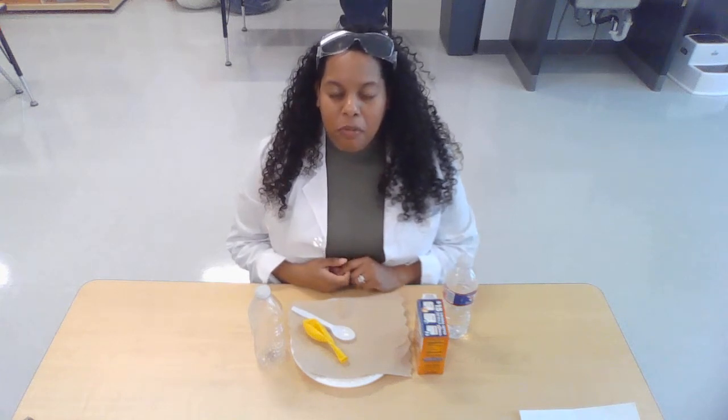Hi friends, and welcome again to another Learning Lab. I am Ms. Davila with Ms. Fry in Pre-K A. Welcome scholars from Pre-K B, Ms. Turner and Ms. Keaton scholars, and welcome Pre-K C, Ms. Zeno scholars.